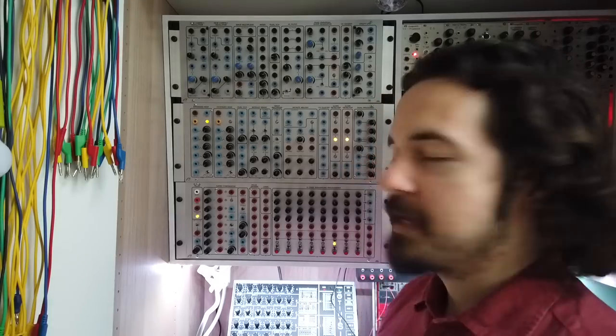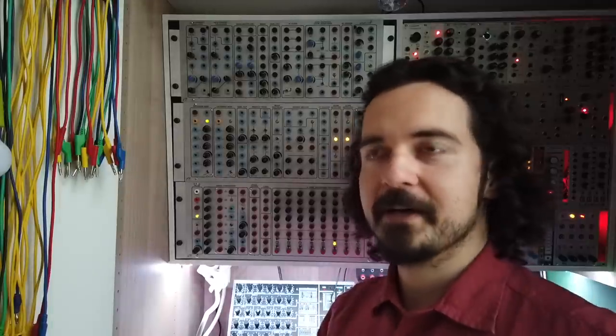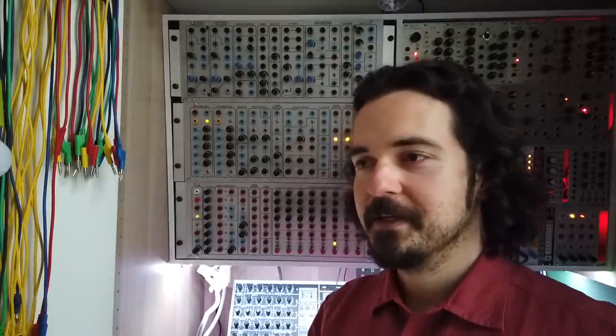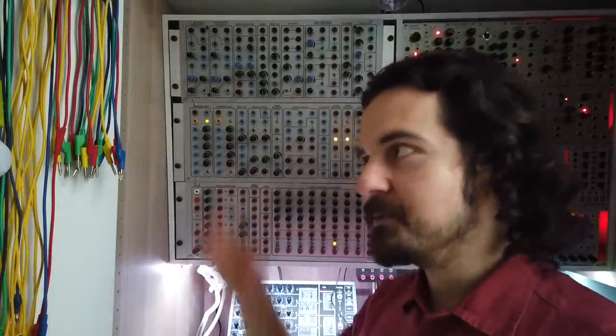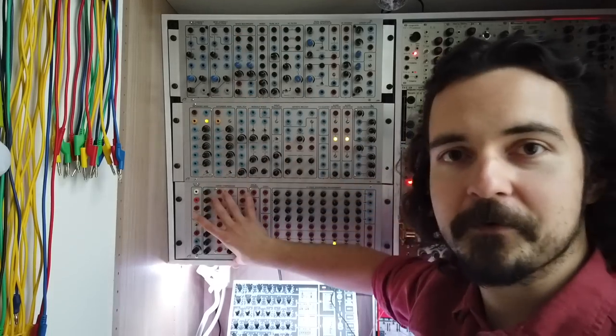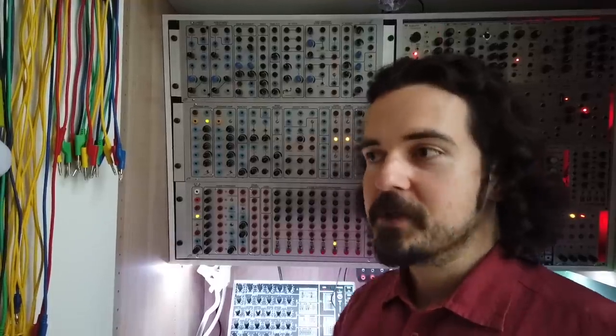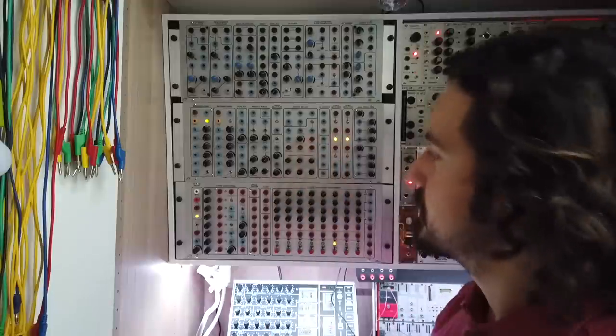I actually have very little Serge in my system and a lot of CGS, which stands for Cat Girl Synth — basically the brand of Ken Stone, a very cool guy who also put lots of circuit diagrams out there on his website. It's a big, deep archive of modular synth knowledge, really fun to dive into if you're nerdy and DIY-interested. The system is called the 'Best of CGS Trifecta' because it has three pre-configured boats containing mostly Ken Stone modules in the style of Serge.